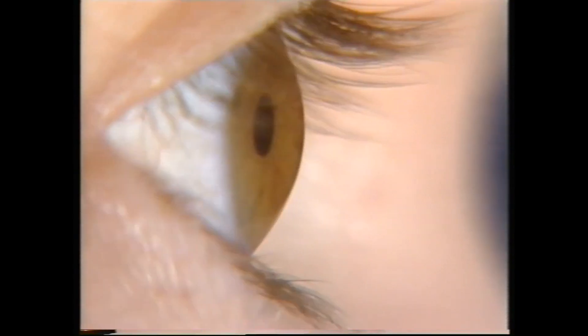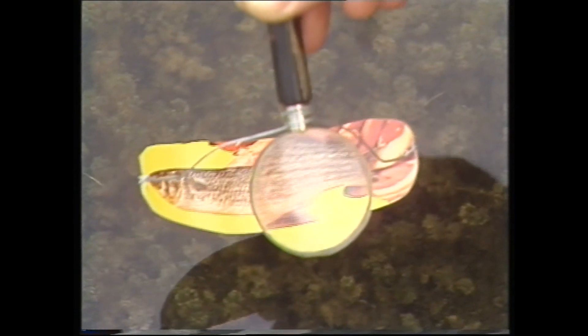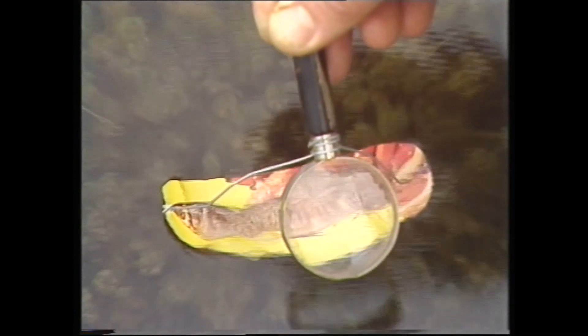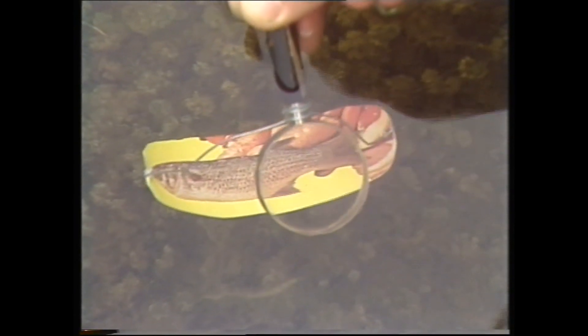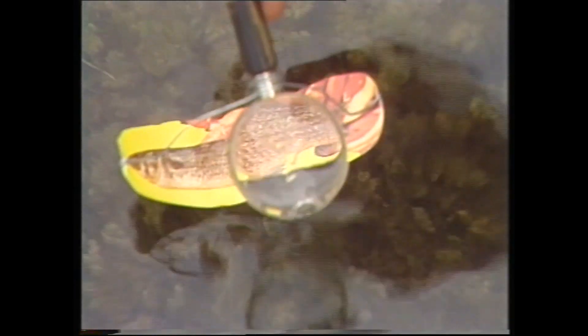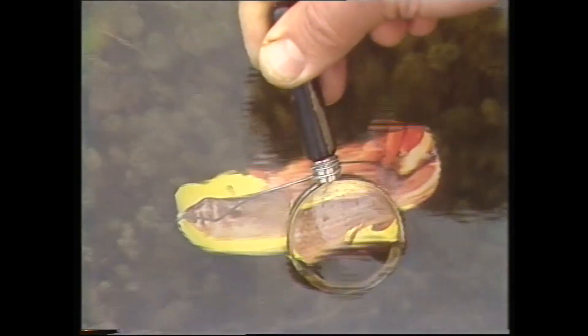But why are the fronts of our eyes rounded? A lens, like this magnifying glass, also has a rounded surface, so it makes things look bigger in air. But if you put it under water, it doesn't work nearly as well. And the same thing happens to the round, clear parts on the front of our eyes when they're under water — they don't work nearly as well as they do in air, but they do most of the work in forming images in our eyes.